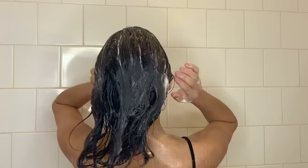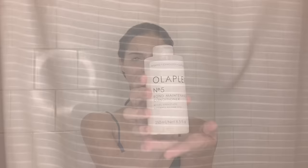Get that dirt out, get that oil out, then I do a little bit of this, a little bit of that, and then I will rinse it.